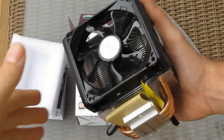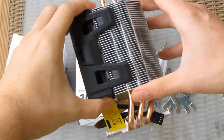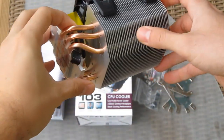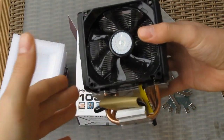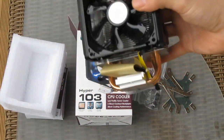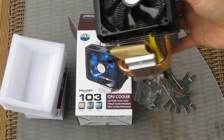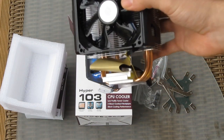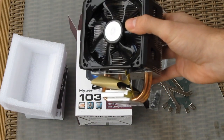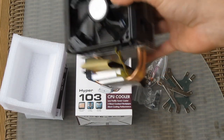It's obvious the Hyper 103 wouldn't cut it for more serious overclocking considering its smaller size, smaller fan, and only three heat pipes, but it's still good enough — for example, for 4.4 GHz at 1.2V with an Intel Core i7-3770K. The Hyper 103 is a much better, quieter, and price-justified replacement for a stock cooler.